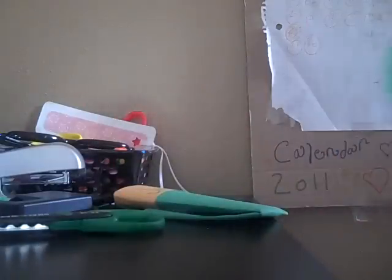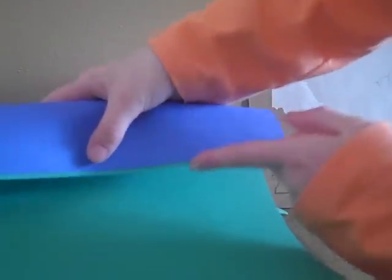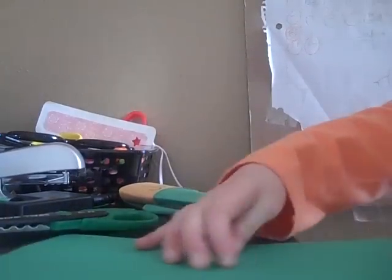Now I get to the folding. First, decide which color you want on which side — do you want this part to be blue or green? I'm going to make this one for my dad. So you do your folding: you fold right here. I'll hold it up so you can see it better when I'm folding.